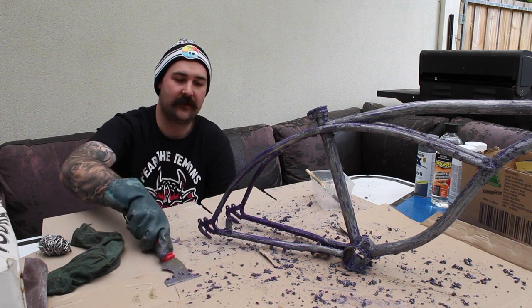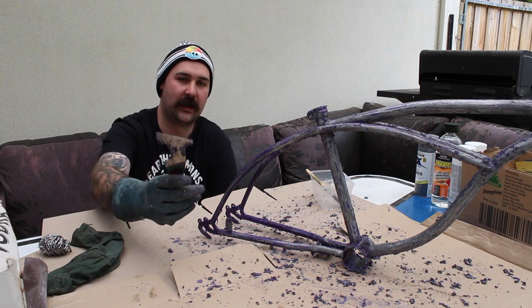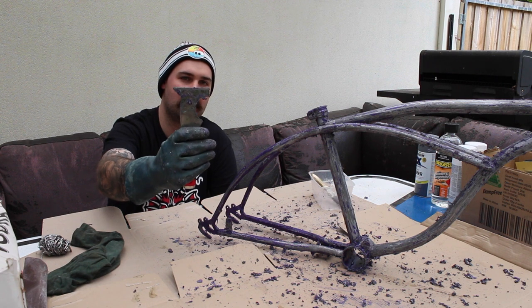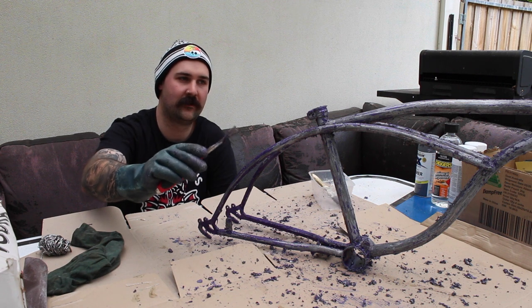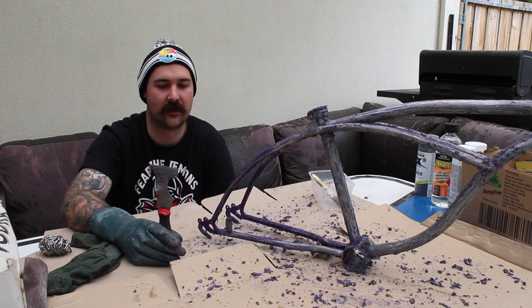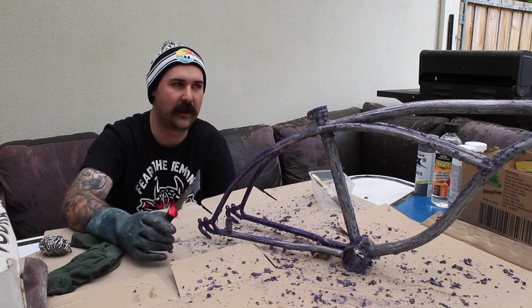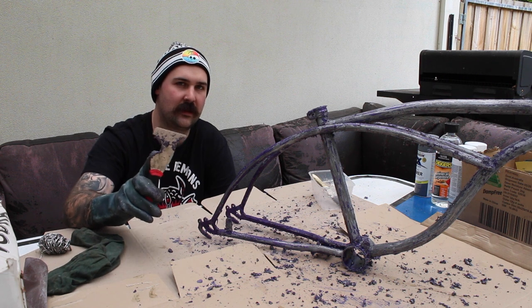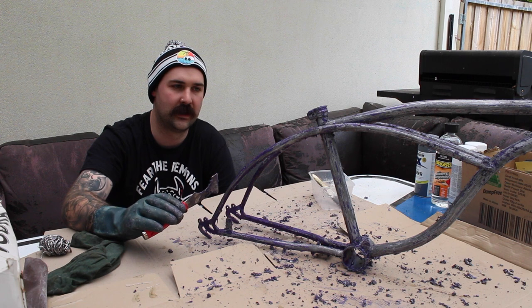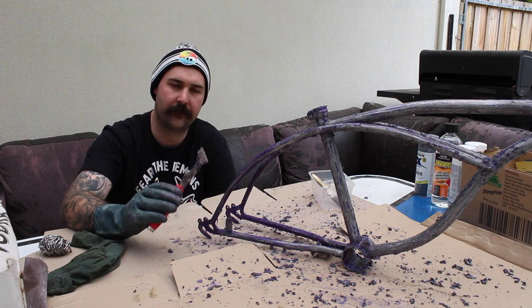My saviour of the day is this paint scraper. It's a special multi-use one with a moon shape in it, and that makes it very easy to get around the different bars on the bike. If you're going to be paint stripping a bike, try and get one of these with the rounded moon edge to really get around those areas.